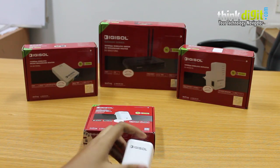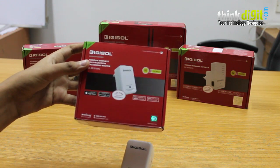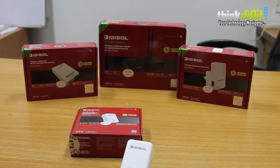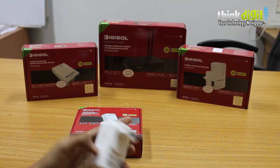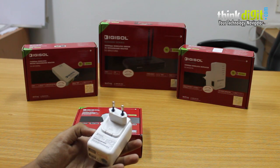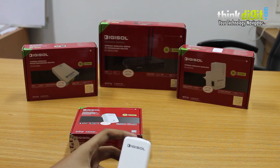It also has a nice removable plug, so depending on where you are going to use this, it will come in handy. Being such a small device, it supports USB charging and media sharing. There is also a Digishare app from Digisol, available on the Apple App Store and Google Play Store, which lets you use the device's USB functionality easily. Overall, this is a very useful device for your home or small office needs.